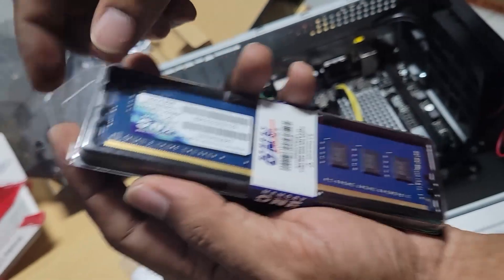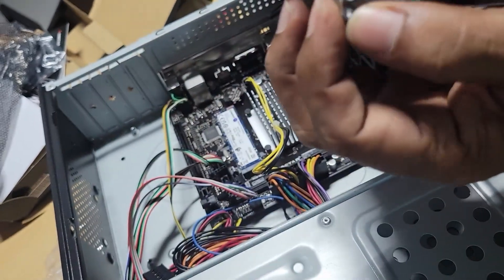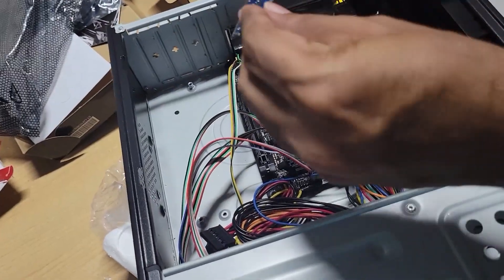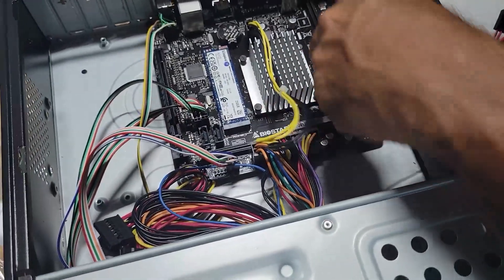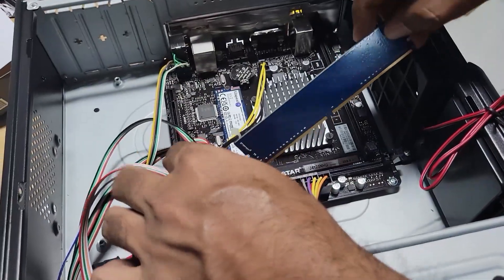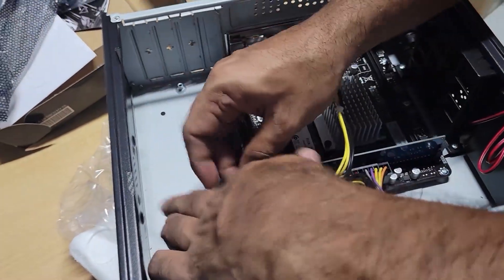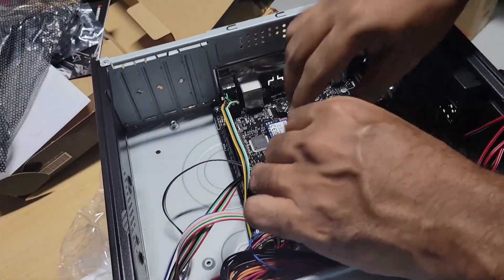I'm using this memory — this is 8 gigs DDR4. We got DIMM slot one, so we're going to install it on DIMM slot one. This is DIMM slot two.